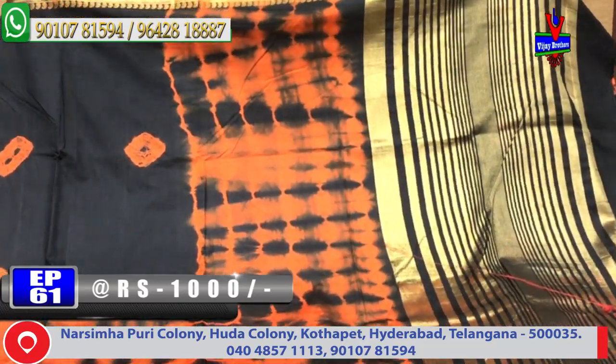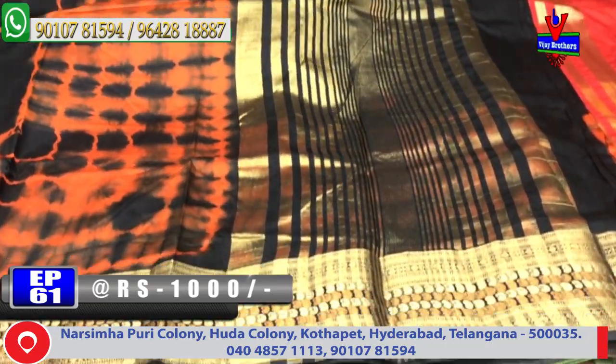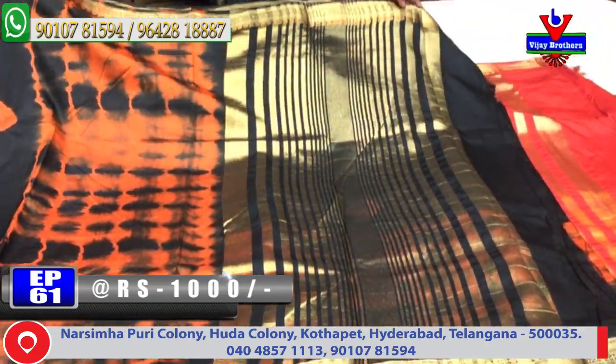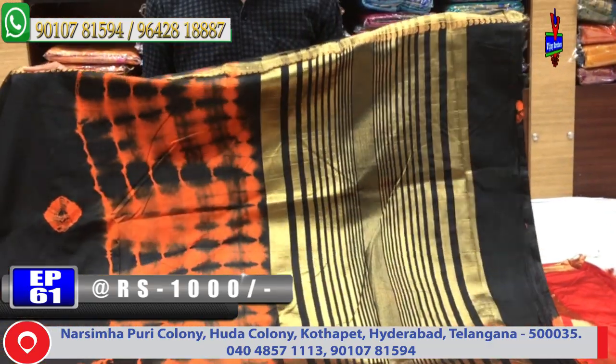We will show the two sides. We will show the brown color. We will make the blouse for a black color combination. Cost is only Rs. 1,000 for the color.